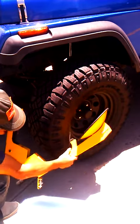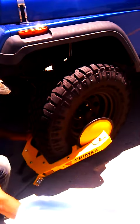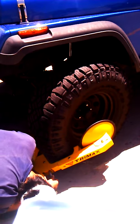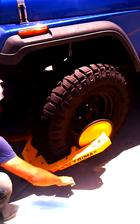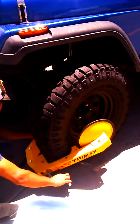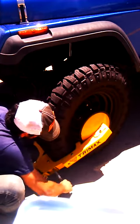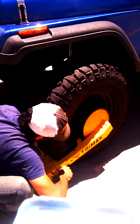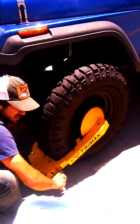Position the wheel lock around the wheel of the vehicle. Tighten the first point of actuation with the locking cable. Make sure it is firmly attached.